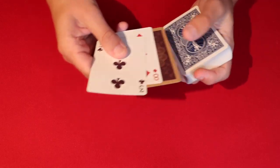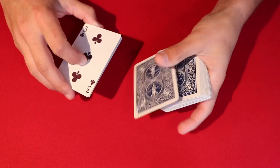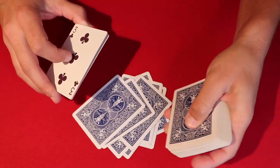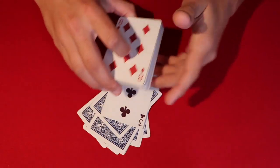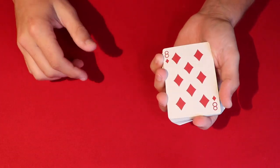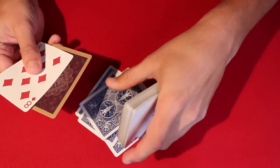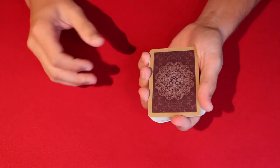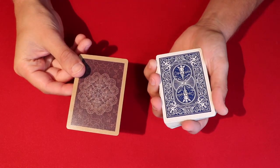So what you do is take your cards and essentially add them up to 13. In this case we have a three, so you count: four, five, six, seven, eight, nine, ten, eleven, twelve, thirteen. That's all you're doing — the spectator picked whatever cards they wanted between two and ten. We do the same with the eight: you go eight, nine, ten, eleven, twelve, thirteen, and put that down on the table.